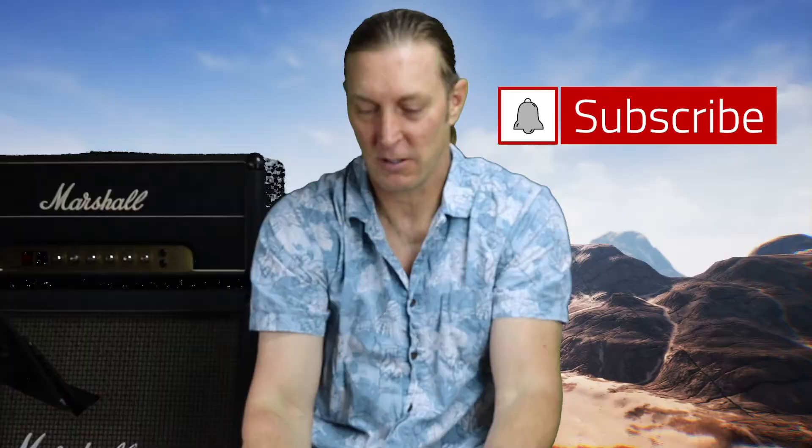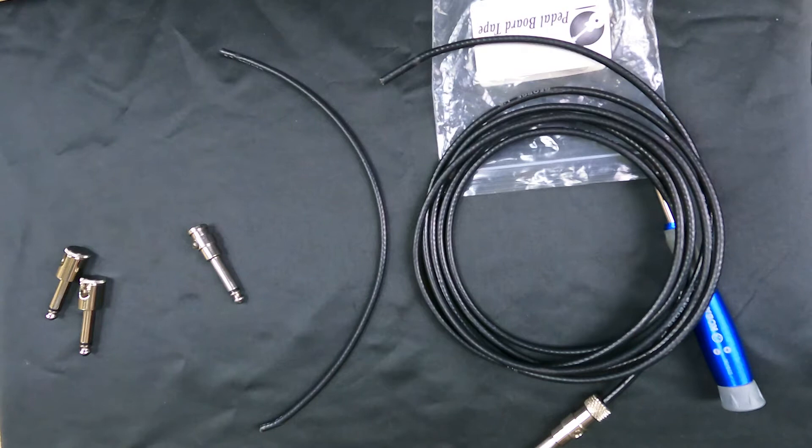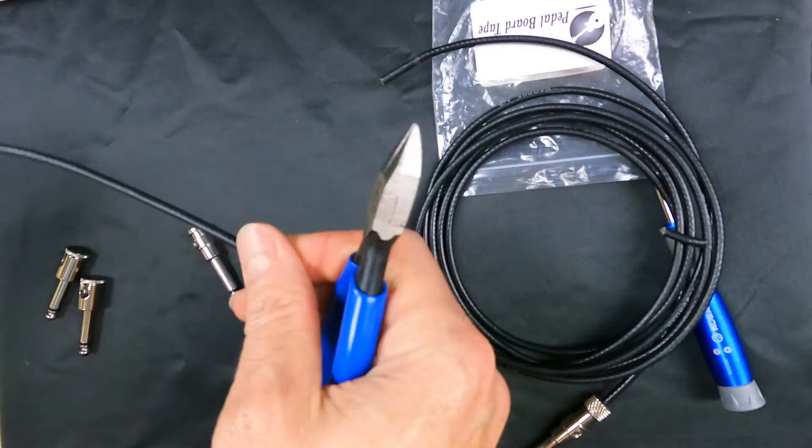First thing I'm going to do is put some glasses on so you can see what I'm doing. I'm going to cut off the end — there it goes flying. I've got these dykes here to cut the ends off. What's great about these George L cables, especially these ends, is they're solderless.